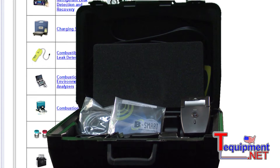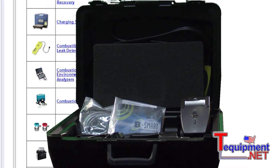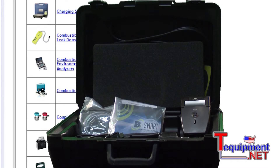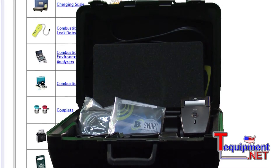If the contractor wishes, he can upgrade to the reporting package, which also includes the hose and probe assembly and the hard case, but the contractor now gets software, a wireless infrared printer, and a USB cable to link the PCA up to your computer and download all of your stored tests.